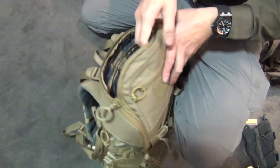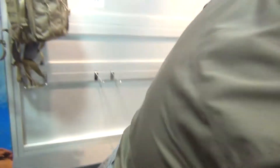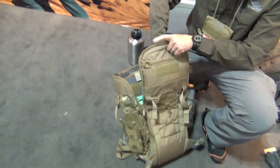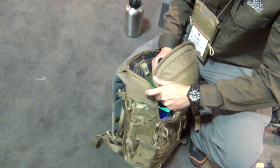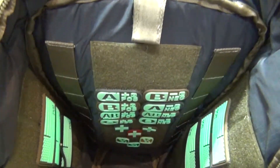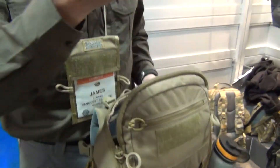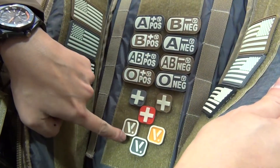They also have something called the Superlumen glow-in-the-dark patches. These patches are very easily charged — it takes only about five seconds of exposure to sunlight, and they can glow for up to eight hours in the dark with a gradually diminishing glow. These patches are offered in U.S. flags, blood types, medical designs, and VanQuest's V logo.